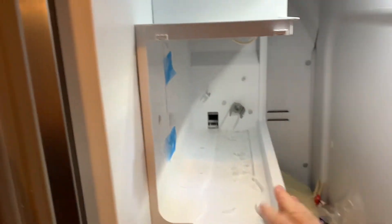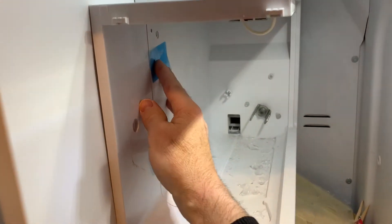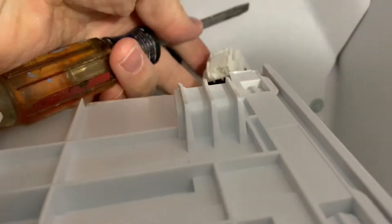I'm going to take this whole ice maker out. To remove the ice maker, I had to take out the bottom tray, take out these three screws, and then it just drops down. You can see back here there's a connector, so I have to disconnect it. I put the screwdriver into the top tab right here, just slide it in there, and it dropped out from the connector.